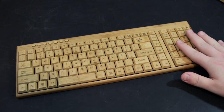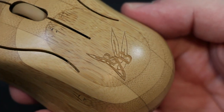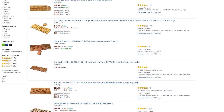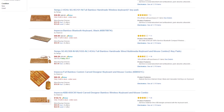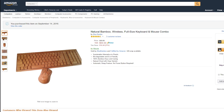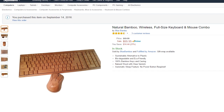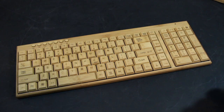Who actually makes this? It says 'Blue Bamboo' and there's their logo on the mouse, but that doesn't really mean much — if you go on Amazon you'll see dozens of things with the same exact design from random companies. They all come from China. This one arrived after a few weeks; it shipped from Shenzhen and I paid $55.55 for it. No company sent this to me.